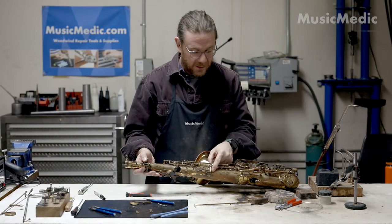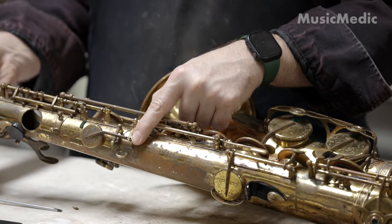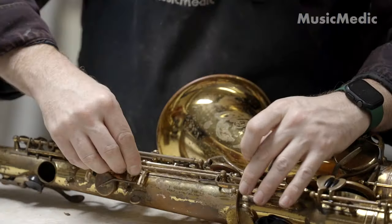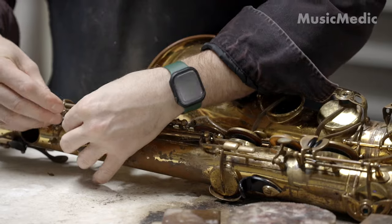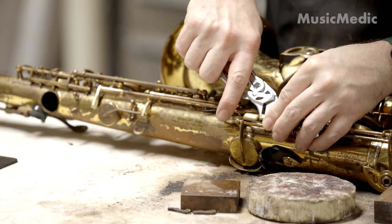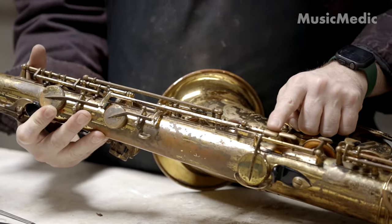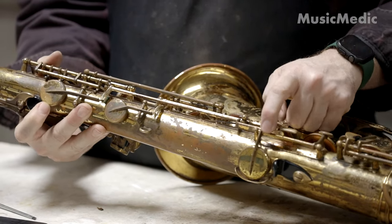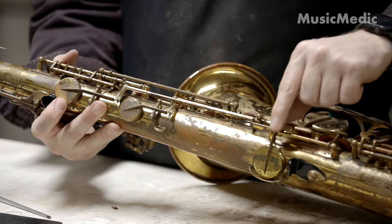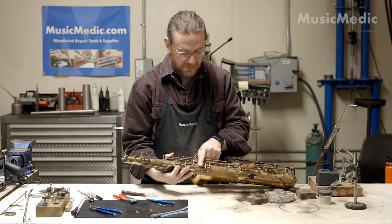I think we're almost there. With just a little bit of material underneath this fork and some material on this nub right here for this pad cup, I think we'll be in good shape. Let me go ahead and check the other one as well. My side C touch is just a little low — in fact, I'm still having some issues with this touch contacting this key back here. So I'm going to take this key back off and raise this up a little bit more, just like the B-flat.